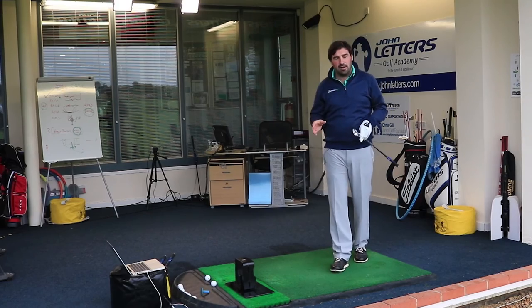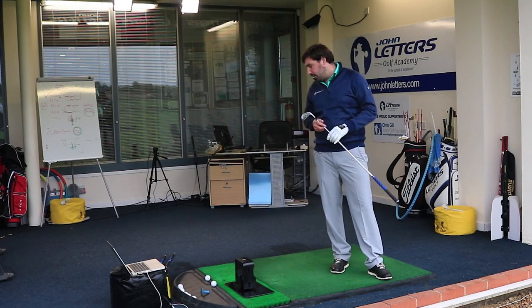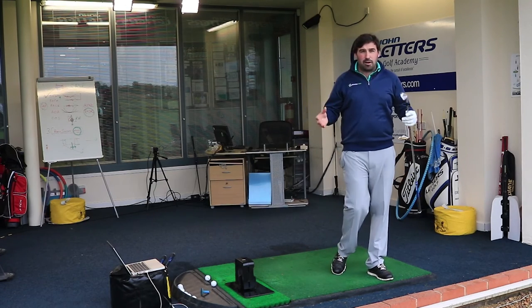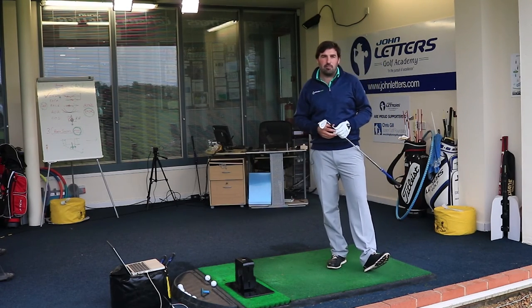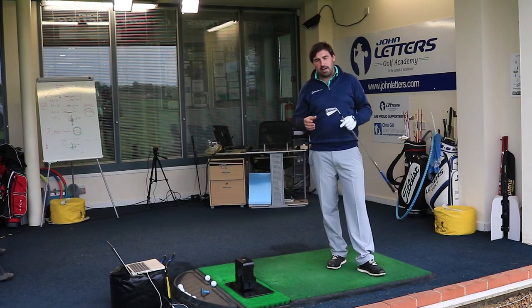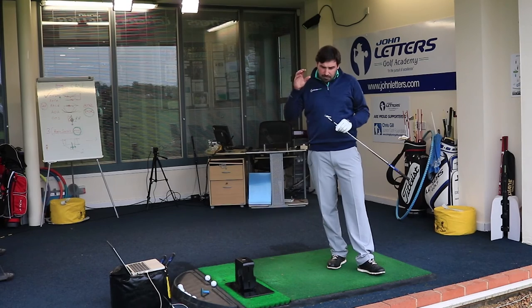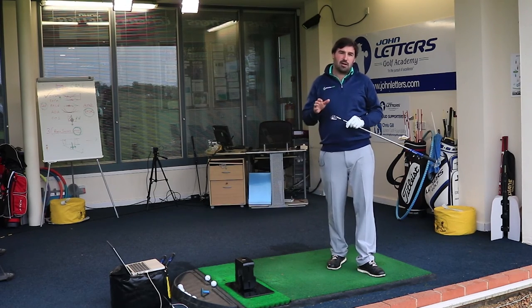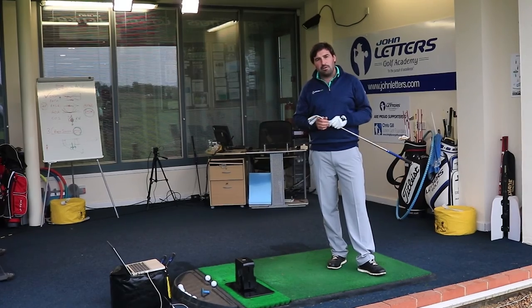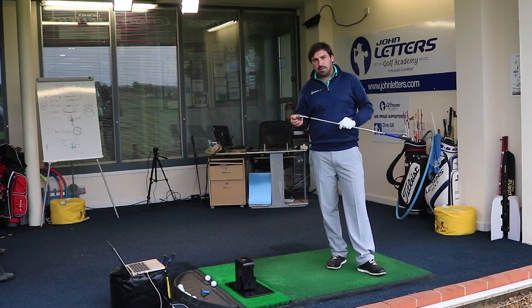So there are three different options for you there. I think probably the midline Forged is going to be suitable for most guys out there. If you're looking for a lot of forgiveness, the Hot Metal is definitely one you should try — it's going to give you that soft feel that others on the market with that size of head won't. And if you really want a bladed-style club with a thin top line, the Tour is going to be the one for you, but you will sacrifice a bit of distance and a bit of control.